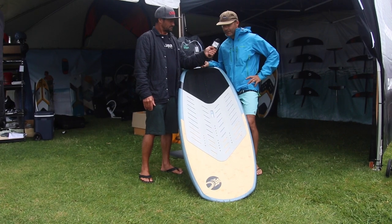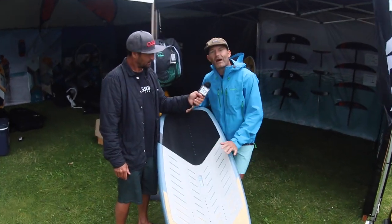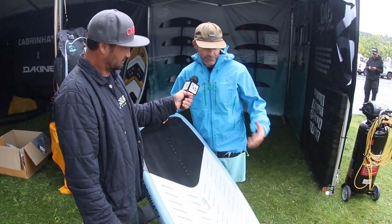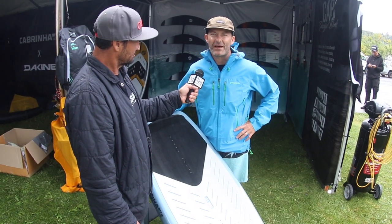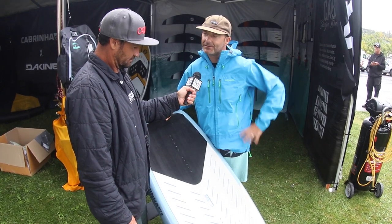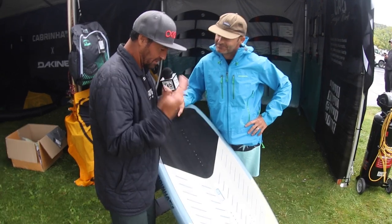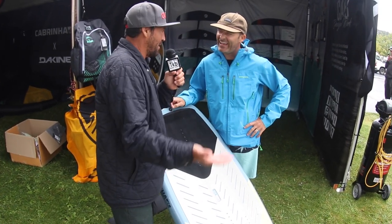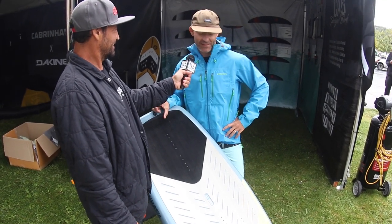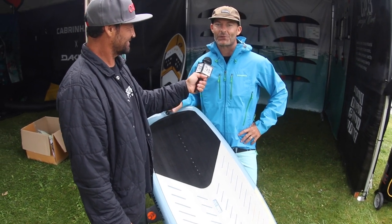The first one being the Macro, launched in January of 2021. The Code is a more modern shape versus the Macro — some similar features, some different features. As the sport has evolved over the past year, we've just incorporated what works in the market and in the water into this board. I see the bamboo construction — it's beautiful, you almost don't want to use it. The nice thing about bamboo these days, with material shortages, bamboo is literally a weed. So if we run out of bamboo, we've got bigger problems on our wing board supply.